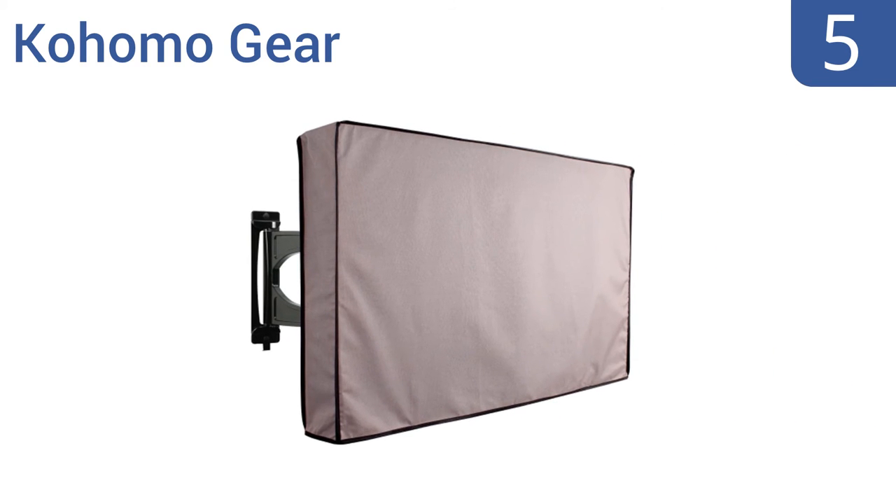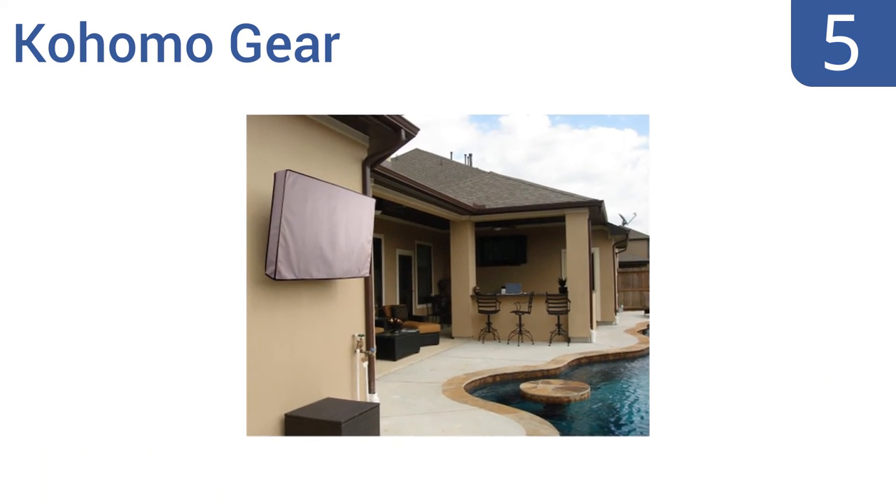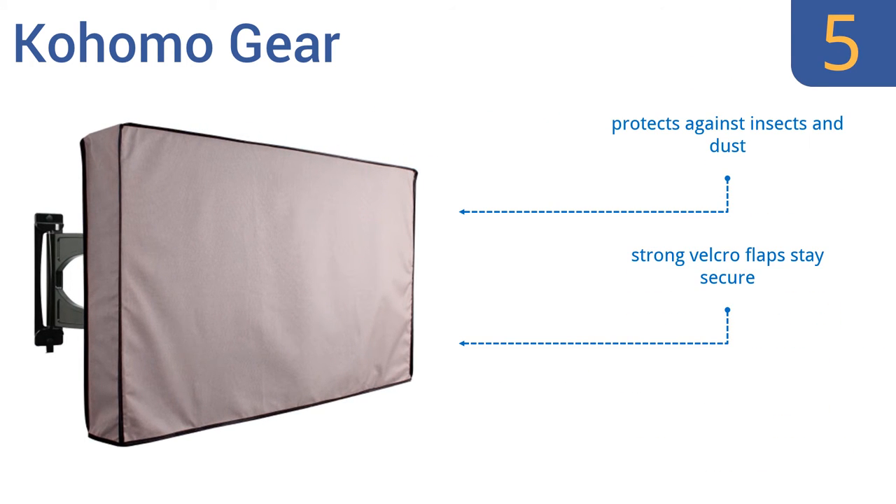At number 5, if you love a great value, look no further than the budget-friendly Kohomo Gear. It's engineered to withstand the harshest rainstorms and keeps out mold and mildew from the interior so your TV stays in premium condition 365 days a year. It protects against insects and dust and its strong Velcro flaps stay secure, but it doesn't close on the bottom.